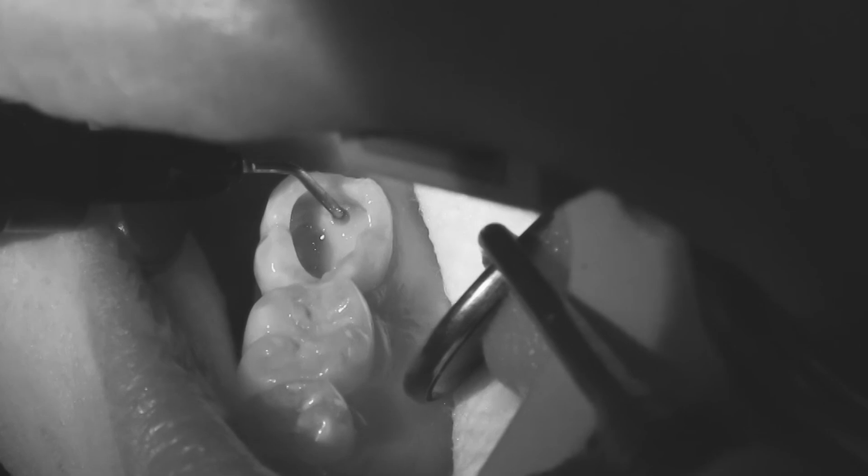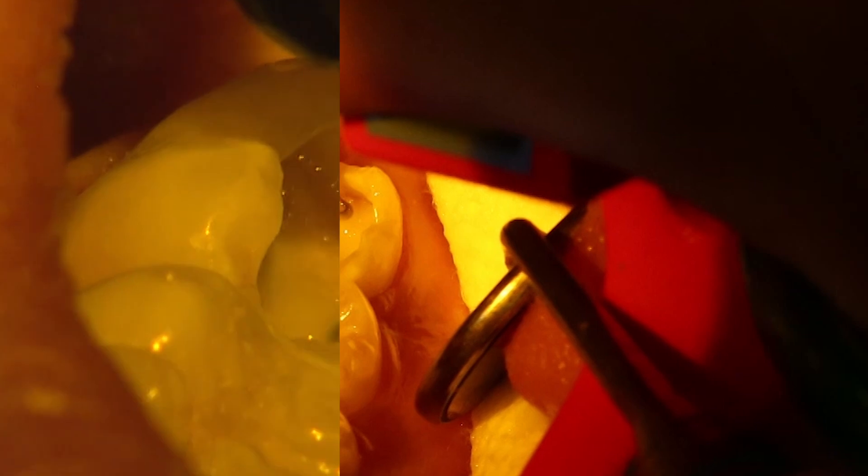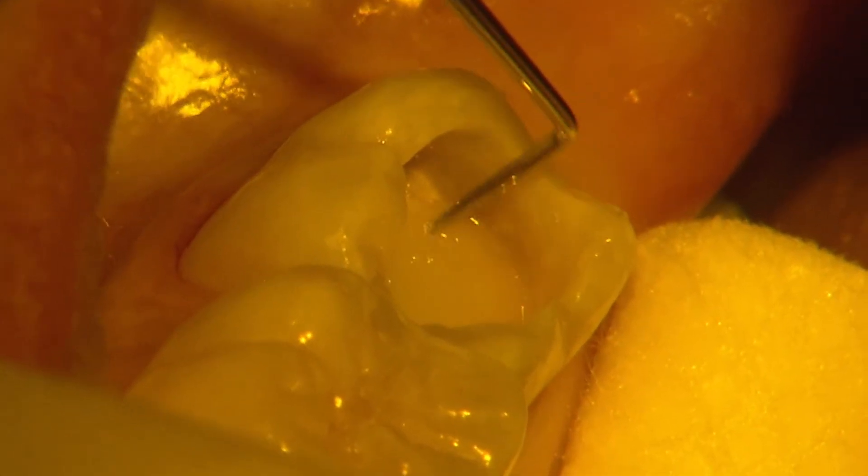I begin the restoration with a thin layer of flowable to adapt to the pulpal floor, then build up the restoration with A1 enamel. The material is very easy to adapt to the cavity walls and shape to the desired form. I place and cure each cusp's support individually.